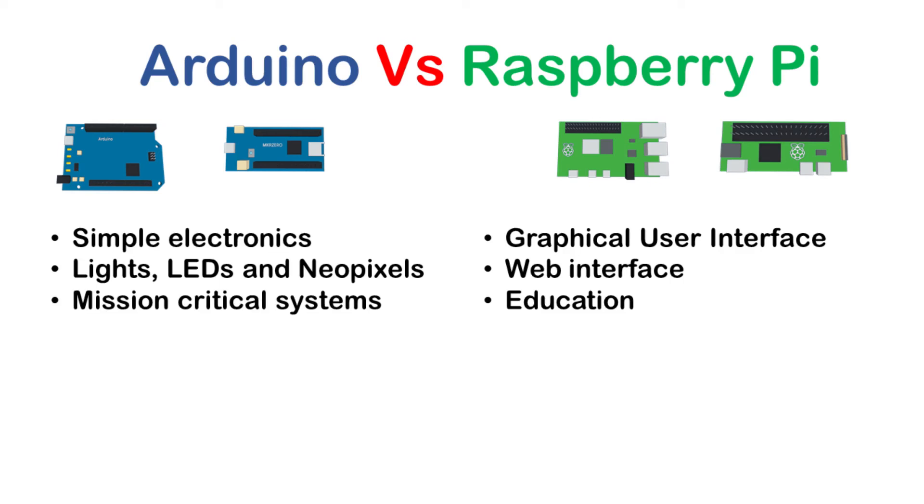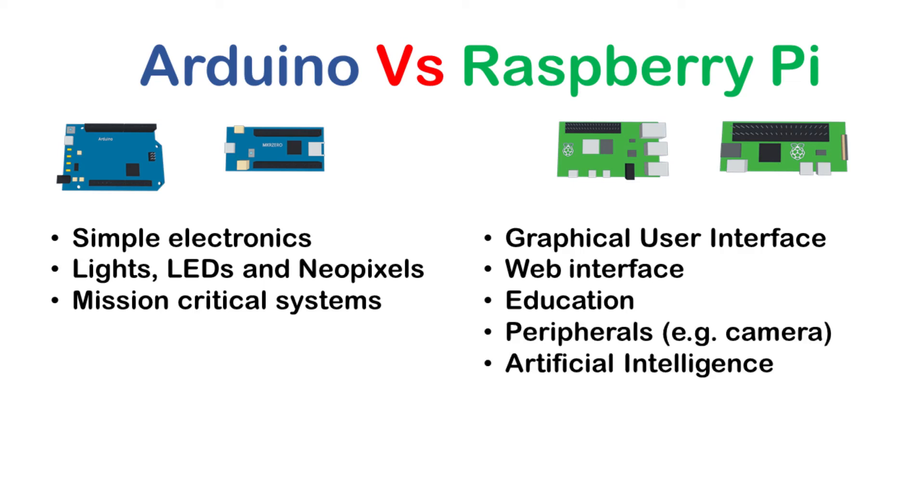On the other hand, mission-critical systems are often better handled by the reliable Arduino — this can be due to the real-time response from the Arduino, or just because they are more reliable, recovering from a reboot without the risk of corrupting an SD card. So if you want to run a production line, an Arduino is often a better choice than a Raspberry Pi, although you may want to look at PLCs designed for an industrial environment. For peripherals, cameras, and things with high processing demand such as artificial intelligence, add those to the Raspberry Pi. I'm also going to put the Arduino as a winner for low-power situations, in particular running on batteries or remote monitoring solutions where you aren't able to run from a mains electrical supply.